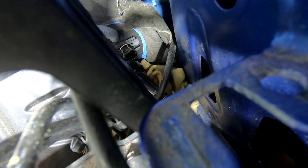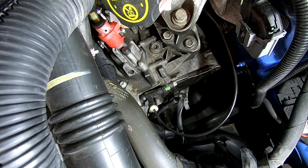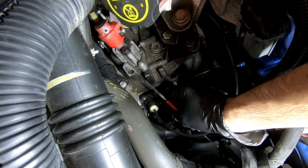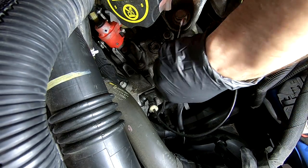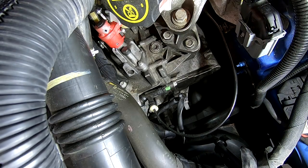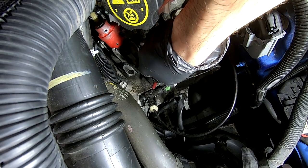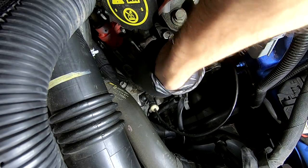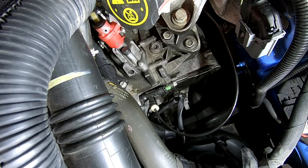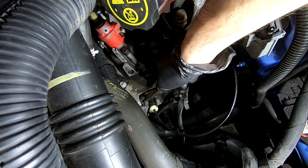Now we need to get the clutch delay valve out. Same thing as before, you want to work the little clip out carefully because if you lose it — actually I'm not even sure it comes all the way out, which is nice, because the one up by the clutch pedal stayed in and didn't get lost, which is very helpful.